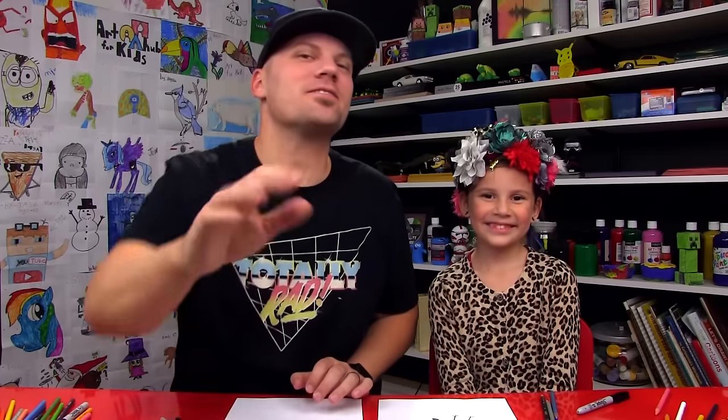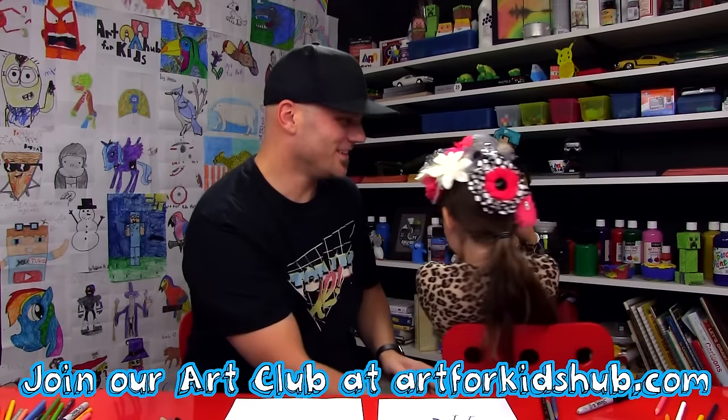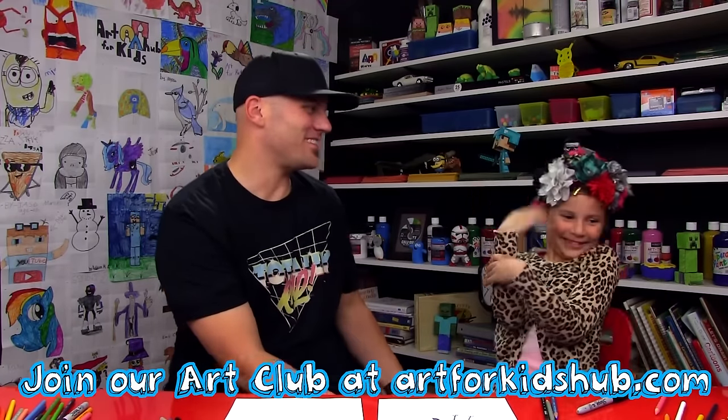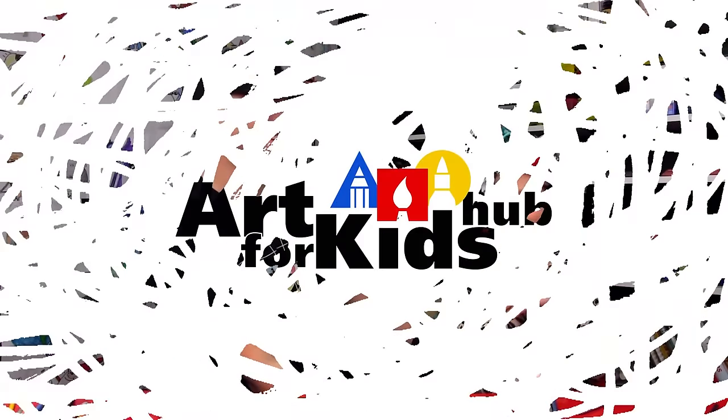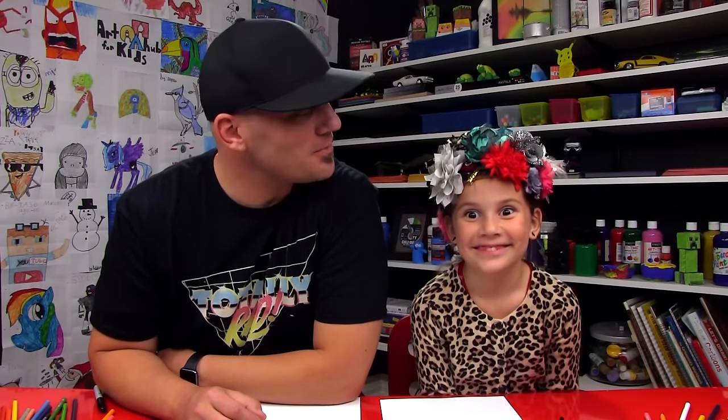We hope you had a lot of fun drawing and coloring your ravens with us, and we'll see you later, art friends! Goodbye! Let's show off your bows — that's way too many bows. You couldn't decide what bow to put in your hair, so you had to put them all in.